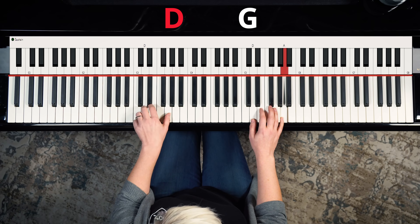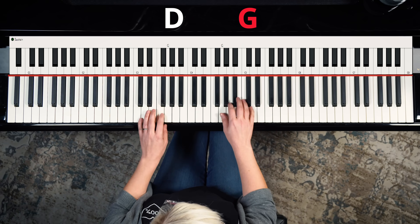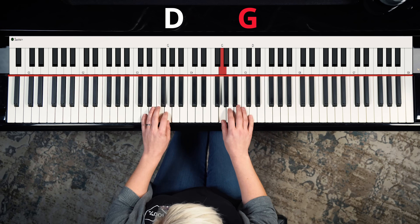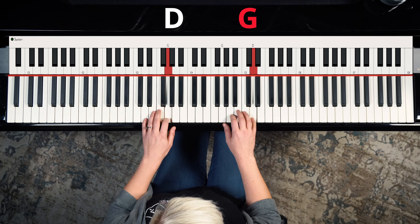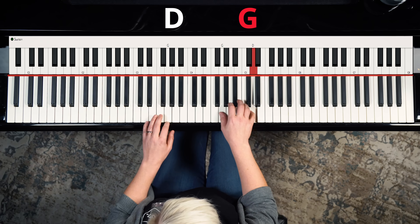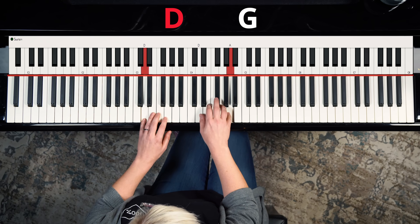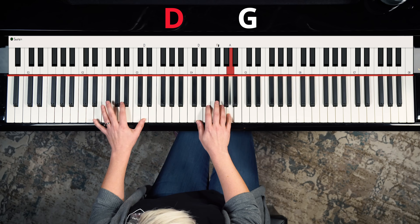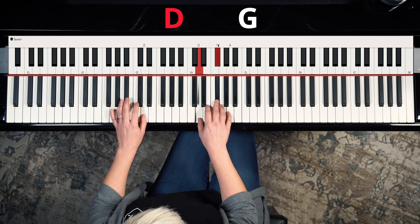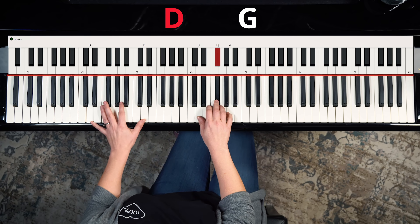The next chord I've got is G, so I'm going to move my pattern to G. I'm going to pick the same little pattern I had going on there, but I'm not finding it super interesting, so I'm going to head back to the D and add the third. Maybe the octave in my left hand - I'm kind of liking that.